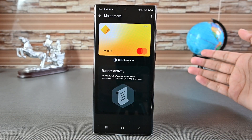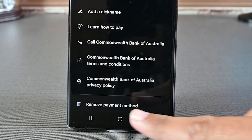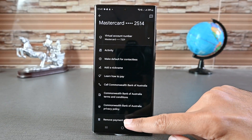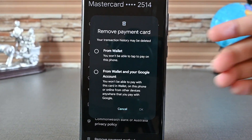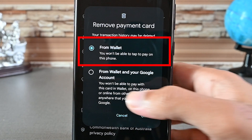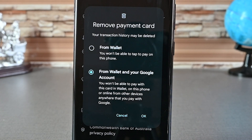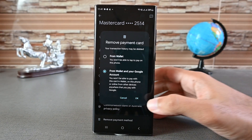To remove a card, tap on it, then tap the three dots on the top. Scroll down and find the 'Remove Payment Method' option. Google Wallet will show you a screen. If you want to remove the card from this app only, choose the first option. If you want to remove this card from your whole Google account, tap the second option. I'll remove it completely.